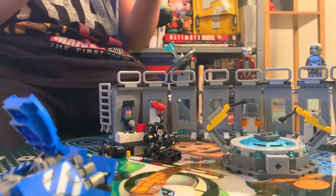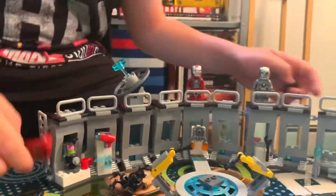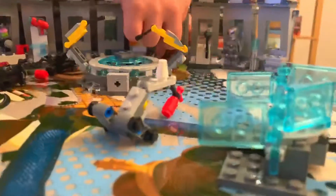That was the whole Iron Man Hall of Armor. This can be turned any way — like this — and it's supposed to be that you can put the armors here for showcase. Let's put them all here real quickly.